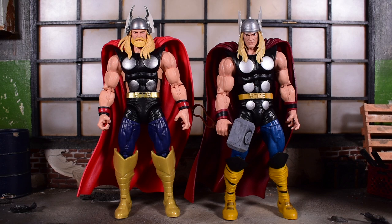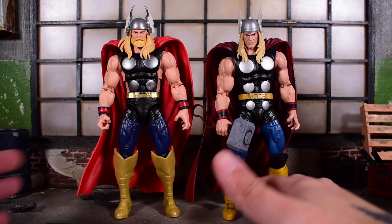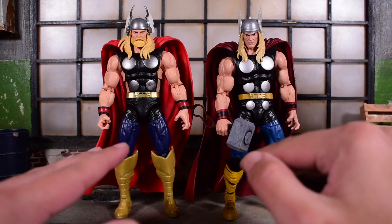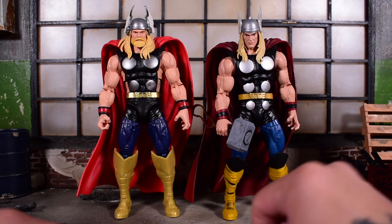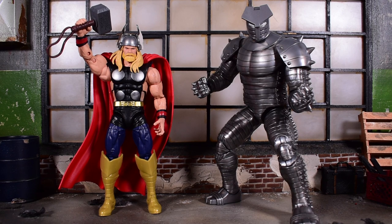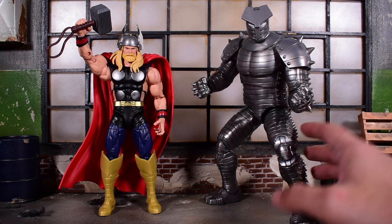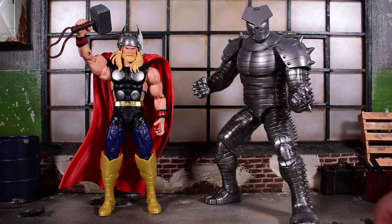Here's a quick look at this Thor next to the 80th anniversary Thor — still a goat in my book, and it still holds up today. You can see it is the same figure; the boots and paint deco are different. And there's the 80th Thor next to the Destroyer. Overall, this is a pretty sweet set that finally introduces the Destroyer in modern Marvel Legends six-inch scale. I really love this set. I've been waiting for the Destroyer for a long time, and I think they really delivered with this release — it's going to look really great in your display. Let me know your thoughts down below, hit the like button, subscribe if you haven't, and I'll catch you on the next one.